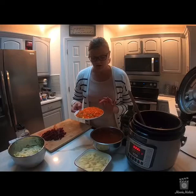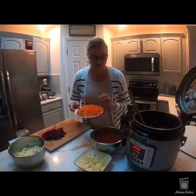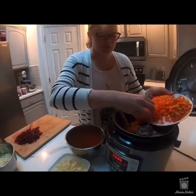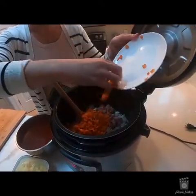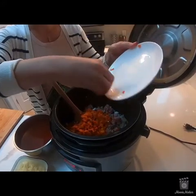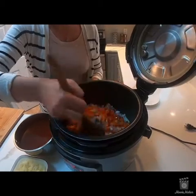Here I have one large carrot that I've diced up for the borscht. I usually just drop everything inside and let it cook. At this point as it's searing, everything will sear very nicely.